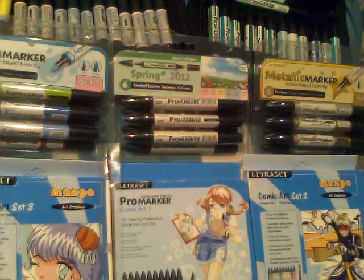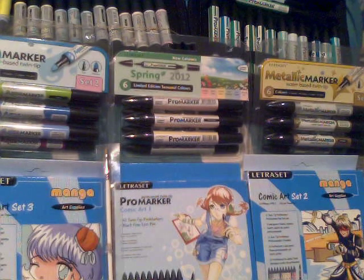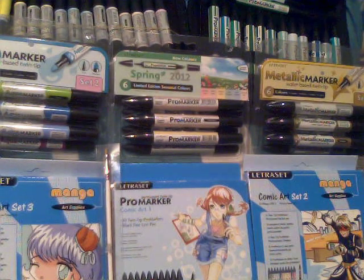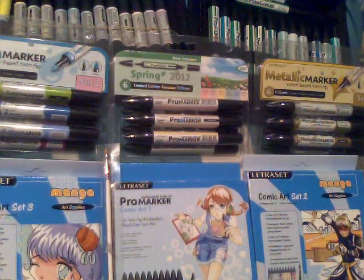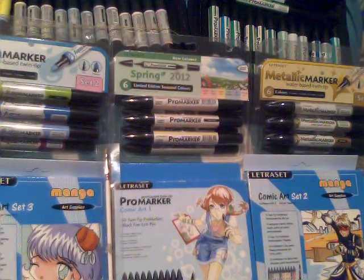Hey guys, it's Crazy Comic Lady here. I thought I'd just run through all the different pens and various sets you can get from Letraset. If you're not familiar with Letraset products, it can be a bit overwhelming as they do six different types of marker pen. I thought I'd start with the less commonly used ones just to get them out of the way — they're all water-based.